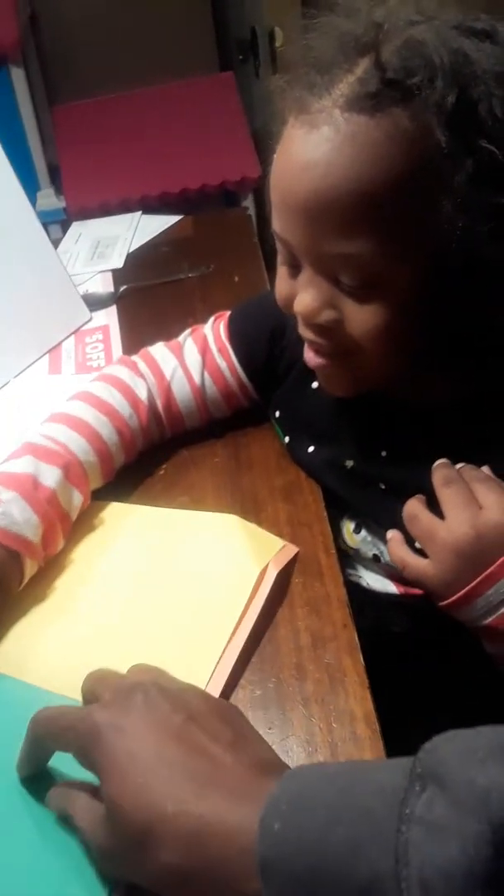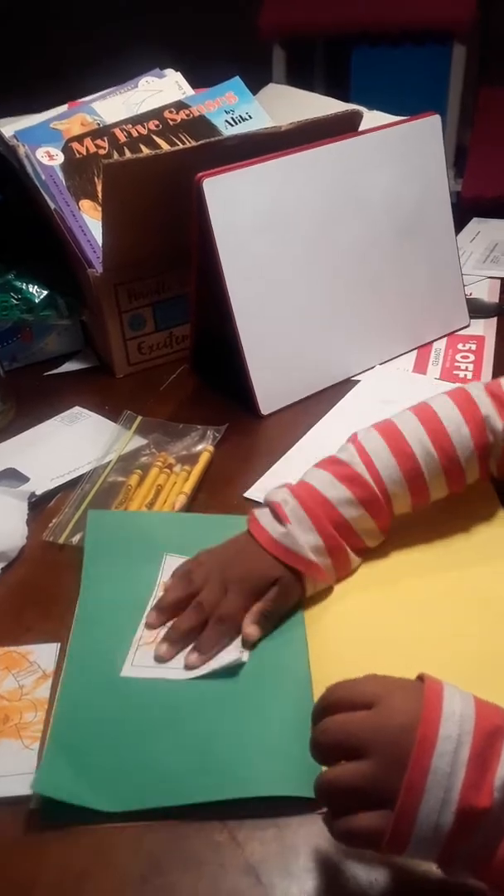We're going to turn the page and put one on this side. Do you want to put it on the green or yellow? Tell me. Green or yellow? Yellow. Which one — the green? Okay, here you go. Put some glue on the picture, all over the picture. You got to put more than a spot. Very good, Journey.